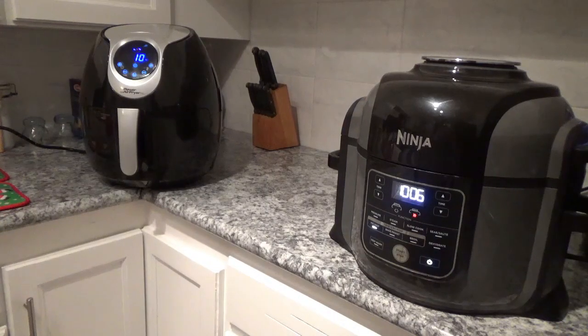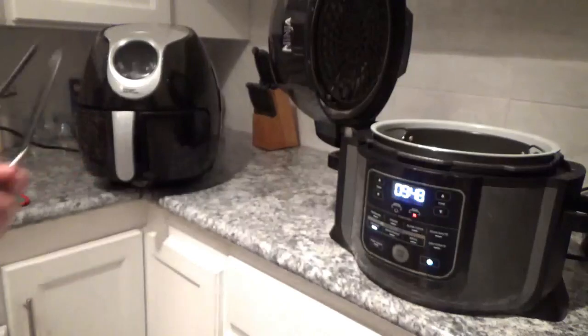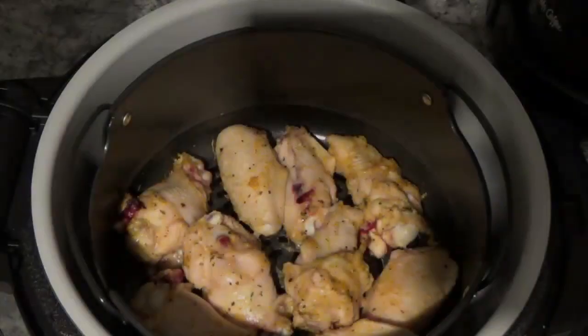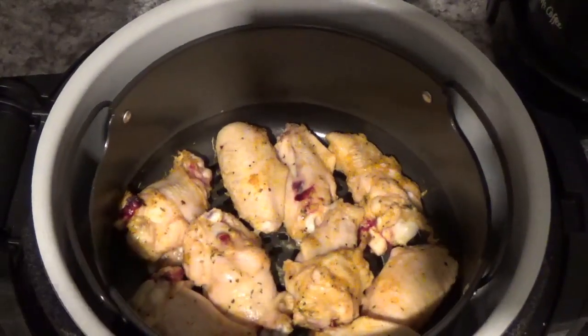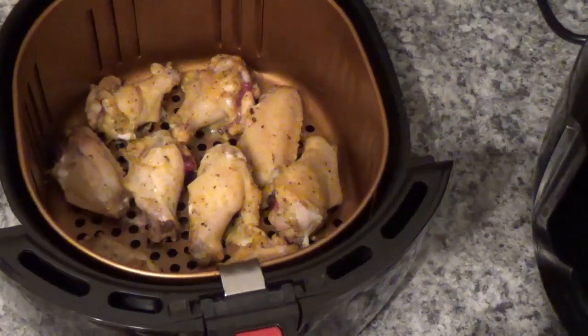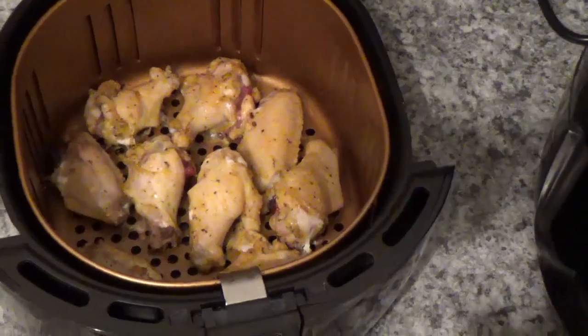Ten minutes now — I always like to take something out about halfway through, although some people say it's not necessary, but that's what I like to do. Let's take a look and see what that looks like. Good thing about both of these is if you open the pot or lift the lid, it stops. They look about the same to me — there's the Ninja Foodie, and over here is the Power Air Fryer XL. Can't tell a whole lot of difference. Let's turn them over and move them around a little bit, then put them right back in.